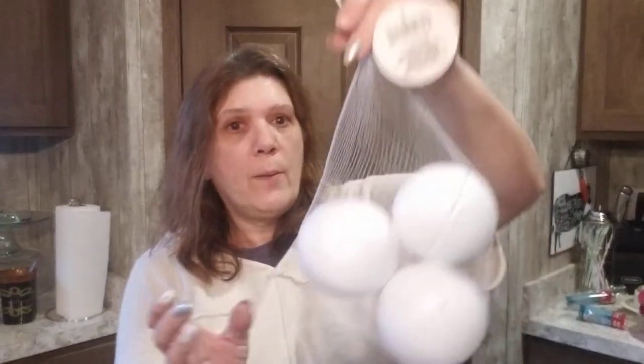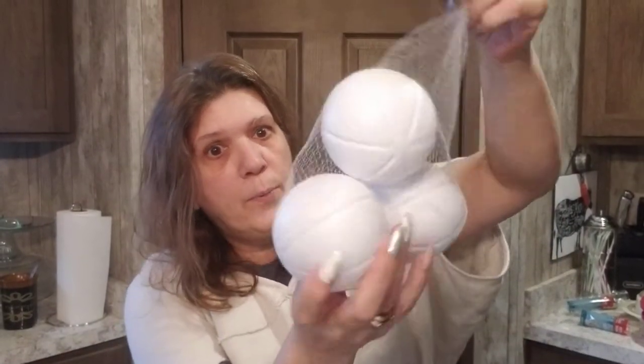I picked up three plastic kids' balls — yes, I have a DIY for these too!